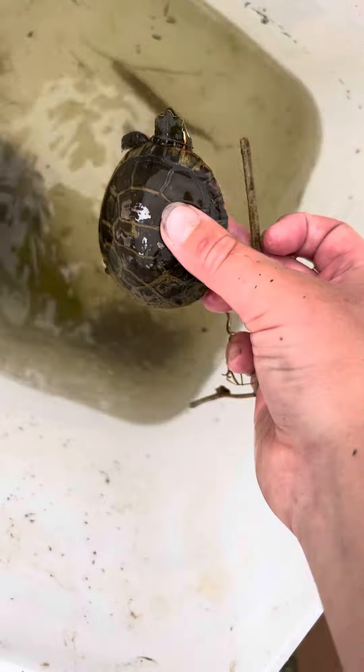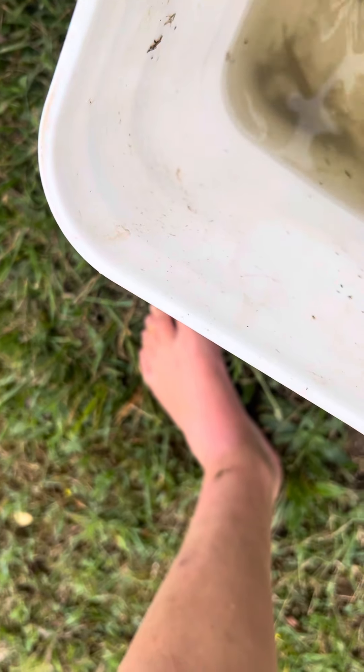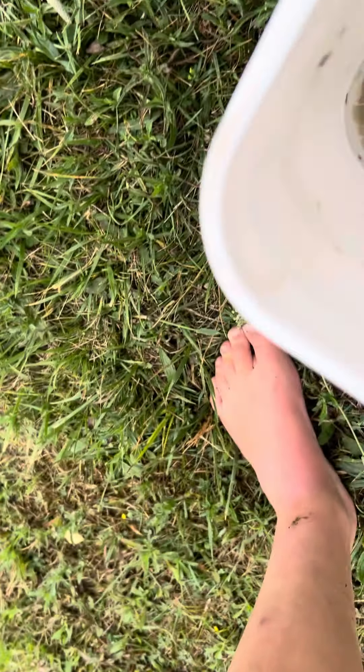Boob boob boob, and then pick. Hold on — oh, this is the guy with one arm.